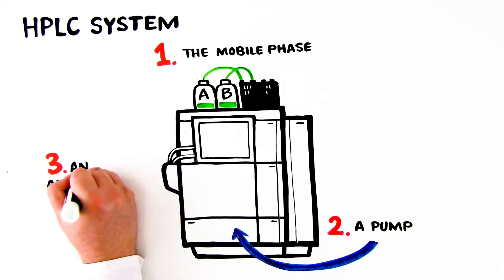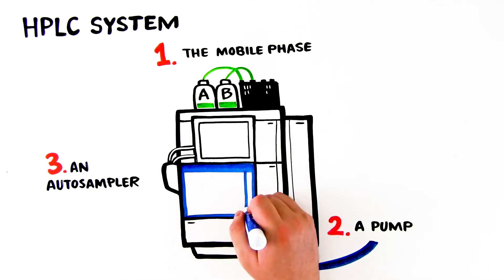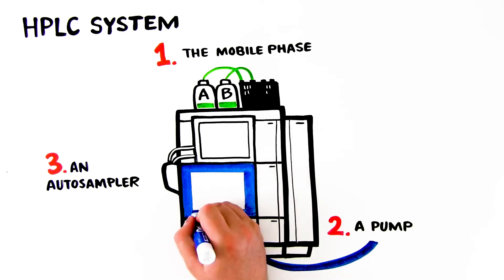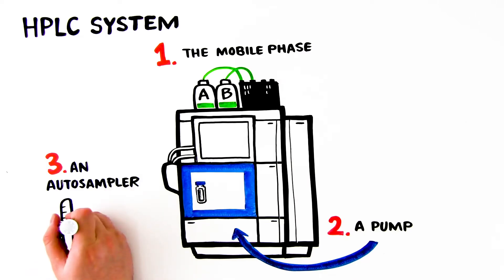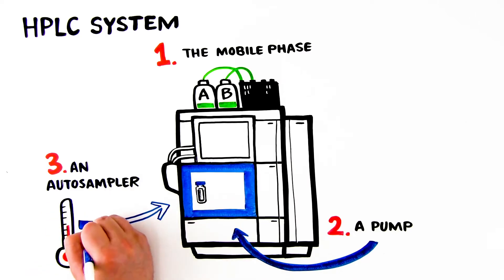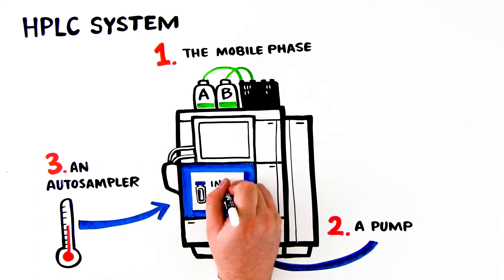3. An auto-sampler. After the pump, the mobile phase encounters the auto-sampler. An auto-sampler works by aspirating and injecting a precise sample volume into the mobile phase stream. The auto-sampler stores the sample vials or plates in a temperature-controlled environment and injects the sample when instructed by the data system.